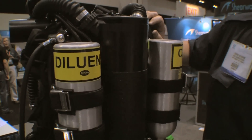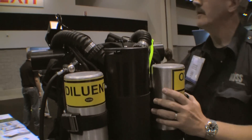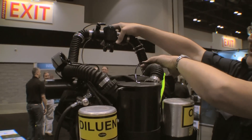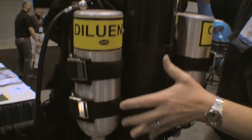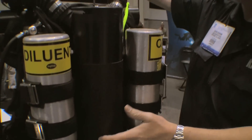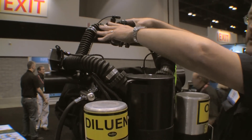In this rebreather, the way it operates, we have similar hoses that control our gas flow. On the exhale, your breath comes through this hose, through the scrubber to take out the carbon dioxide. Oxygen is also added at that point, and then we rebreathe the gas on the inhale side.